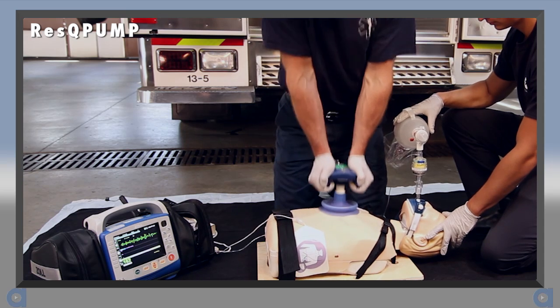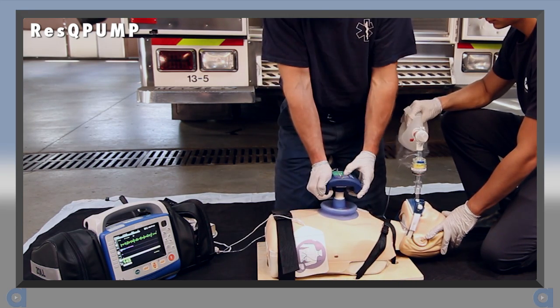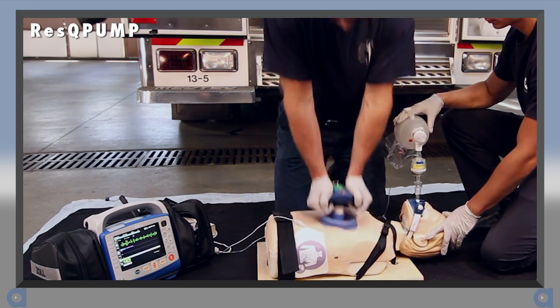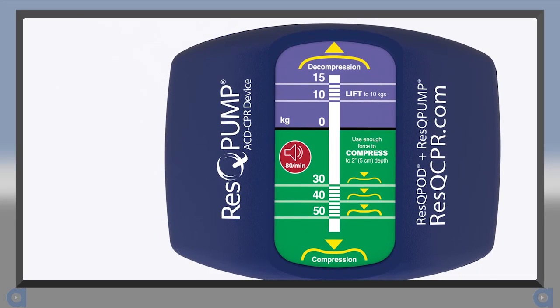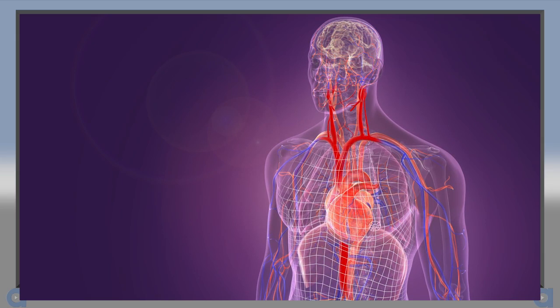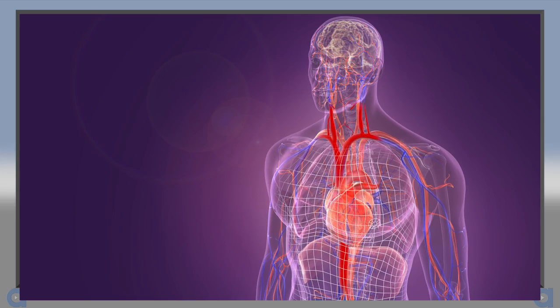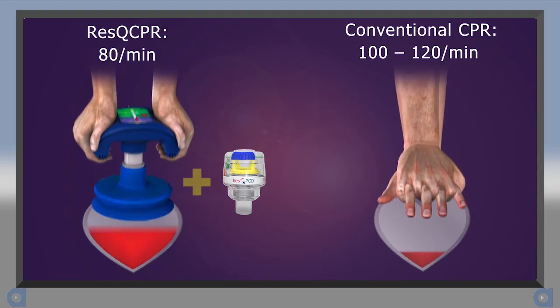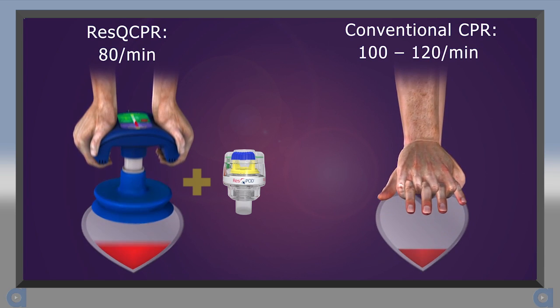An audible two-tone metronome is available to help guide the compression rate. Push the button once to turn it on and once more to turn it off. The compression rate for Rescue CPR is 80 per minute. This rate is a little slower than what is recommended for manual CPR, in order to allow more filling time for the enhanced preload. Because 80 per minute is slower than what you're used to, it's important to use the metronome to help achieve the proper rate.